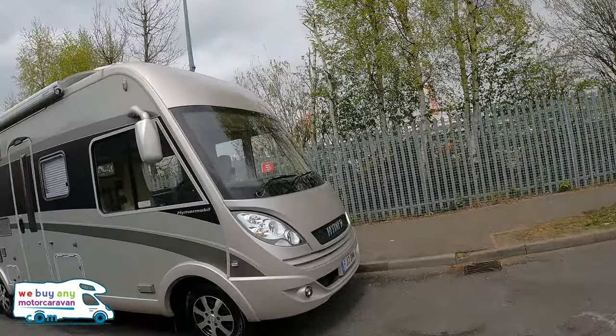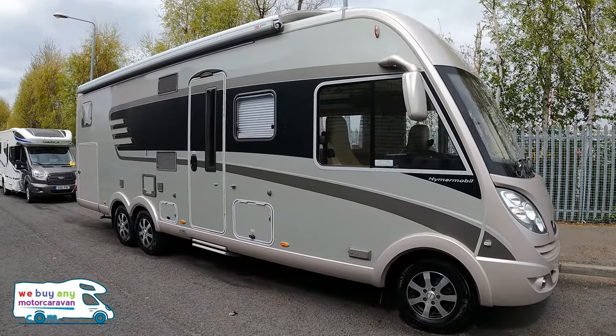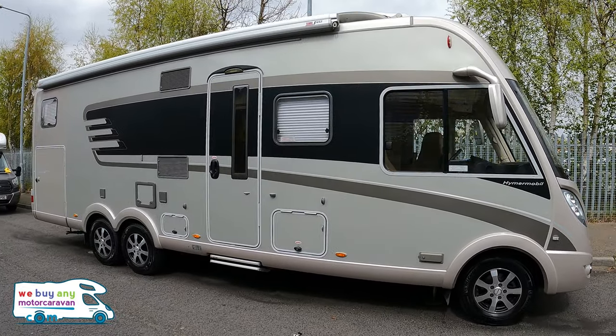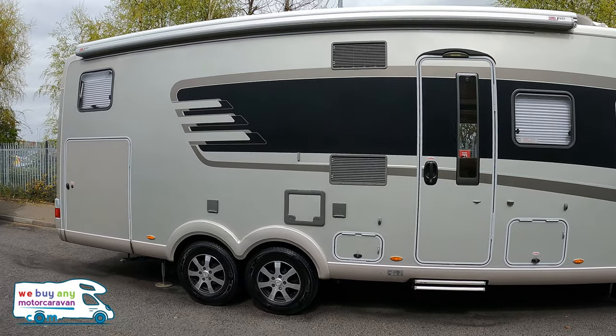I am just on the handheld, so excuse the balance. But there we go, look at that — tag axle in the champagne or gold or whatever you want to call it. The spec on this is probably the best spec I've ever, ever seen.